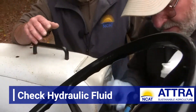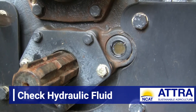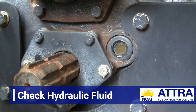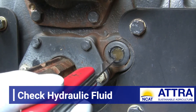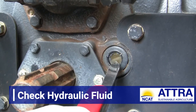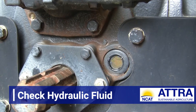On some tractors, instead of a dipstick, they have a sight window — a little glass window, maybe about half an inch to an inch in diameter. Here's a tractor that has a sight window for checking the hydraulic transmission fluid. It can be hard to see, especially if that window has been blurred or scratched over time. If we look carefully, we see a line going across the window which suggests this is actually full. If it were way down low, we'd be concerned. Since it's up to the proper level, I feel confident this has an adequate level of hydraulic transmission fluid.